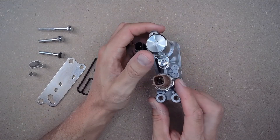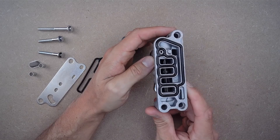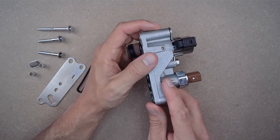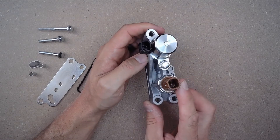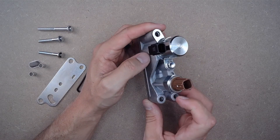Over time, these valves are known to clog, leak, or stop working altogether, causing your vehicle to run poorly and illuminating your check engine light, pointing to either a P2646 or P2647 code.